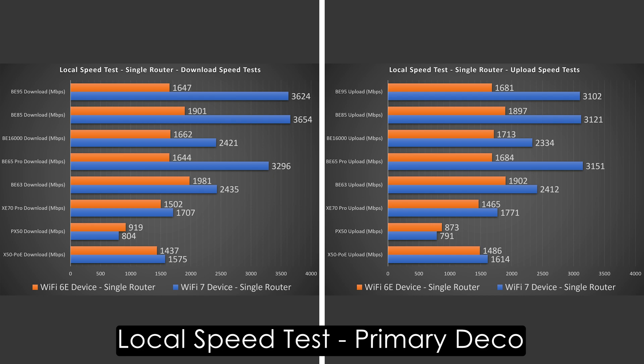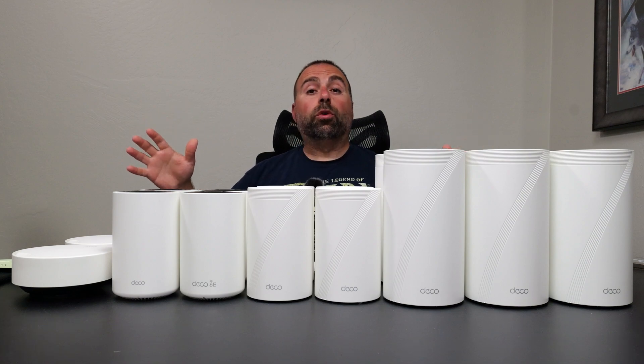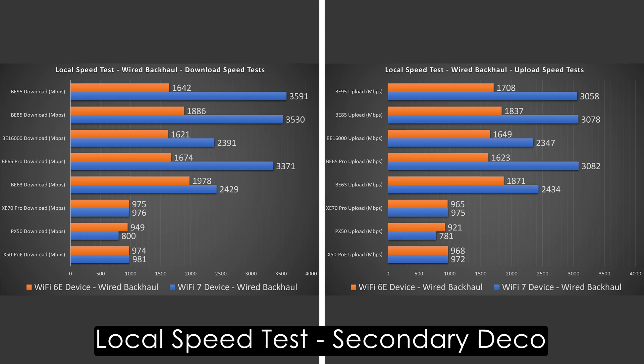Next we jump into wired backhaul, and this is where a second fast port matters. In the case of devices without a second fast port — like the X50 POE or the XC70 Pro — their wired backhaul speeds dropped compared to their single router configuration. The other ones stayed within the same ballpark of single router tests, thanks to a second fast port.